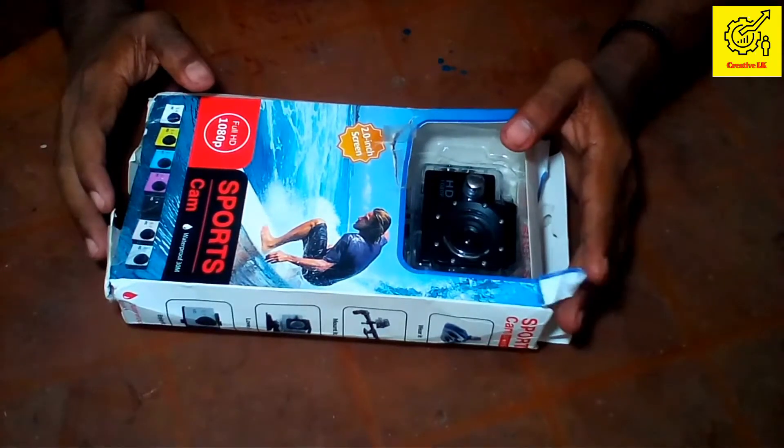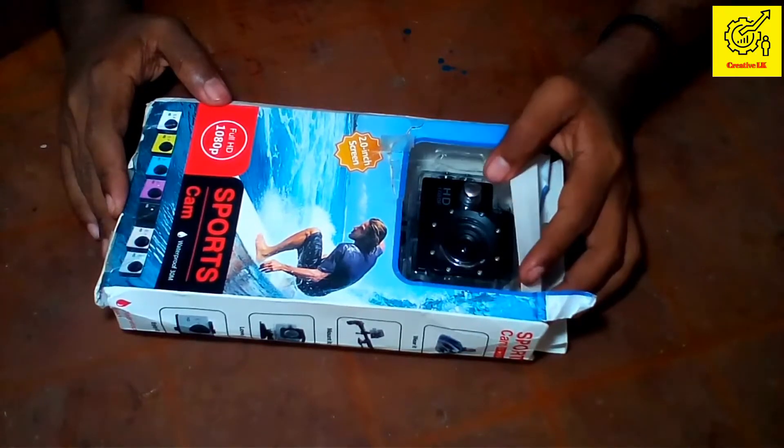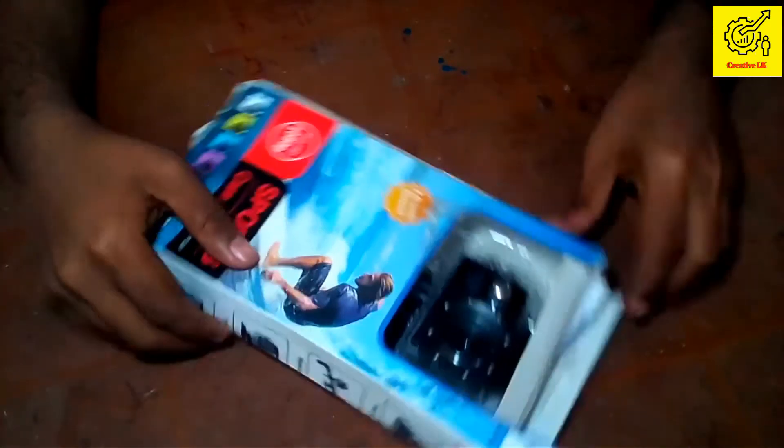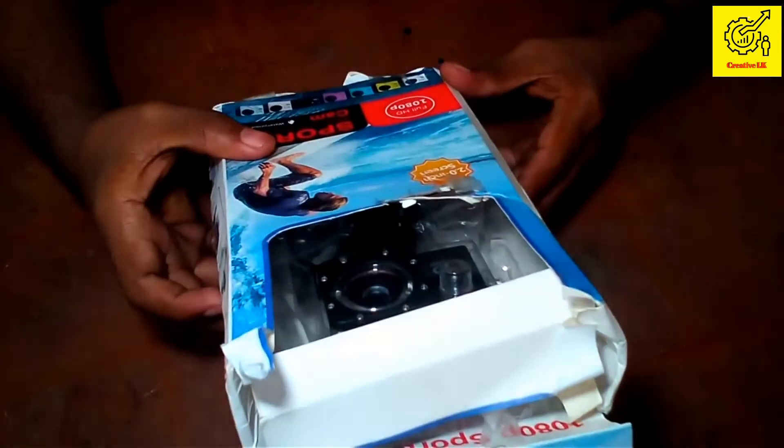Hello everyone, welcome to our YouTube channel. For this video, I will show you how to unbox my action camera.